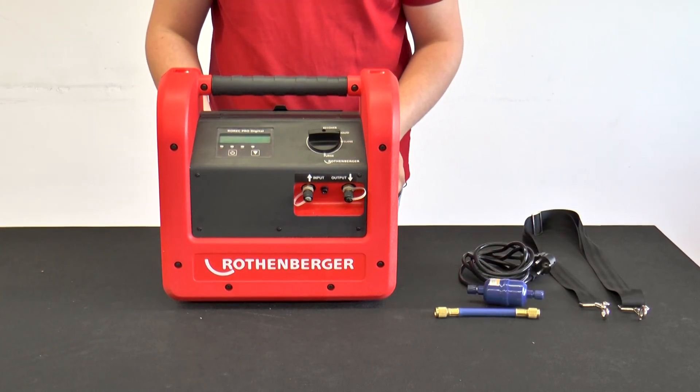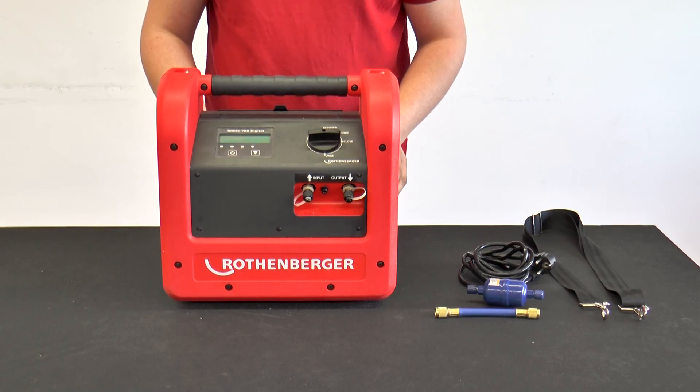The ROREC Pro Digital is equipped with an automatic on-off switch. If the refrigerant has been completely recovered from the refrigerant circuit, the ROREC Pro Digital switches off automatically.